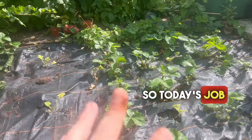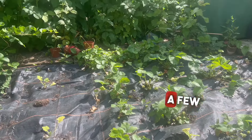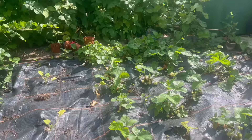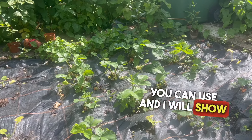Today's job is getting all these strawberries protected. As you can see, there are quite a few strawberries growing on the plants, so we need to get them all protected. There are other methods you can use, and I will show you in the next picture.